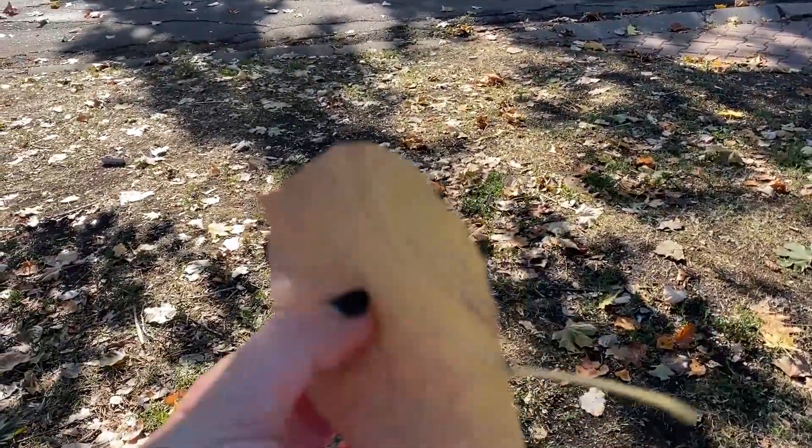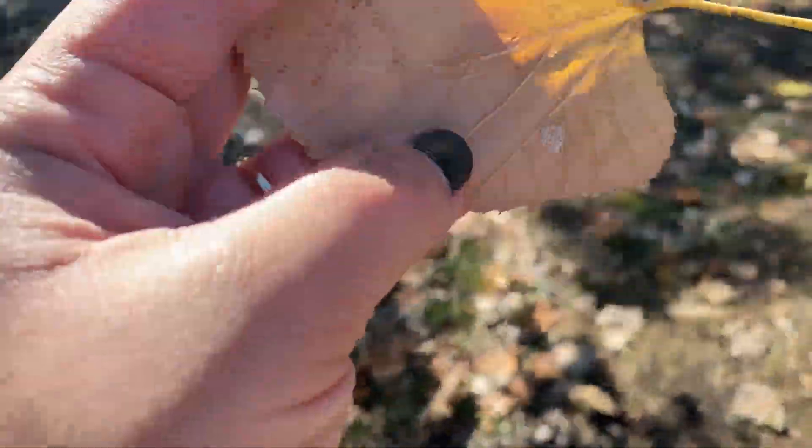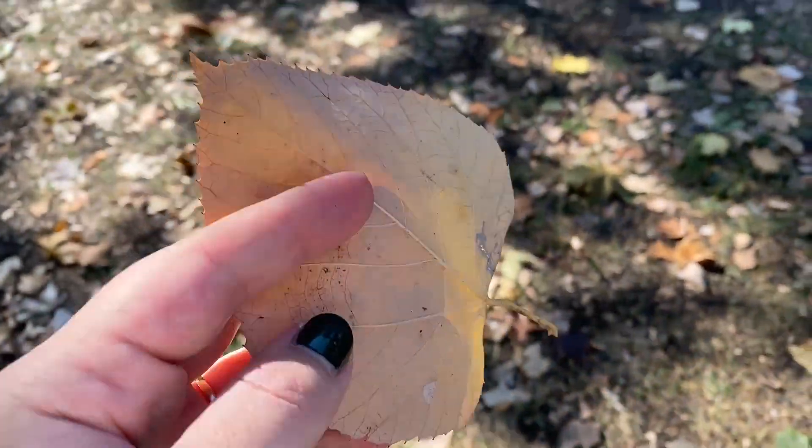My pockets are full of leaf samples, and I only have this one in my hand because we don't want to ruin it — can't put it in my pocket.